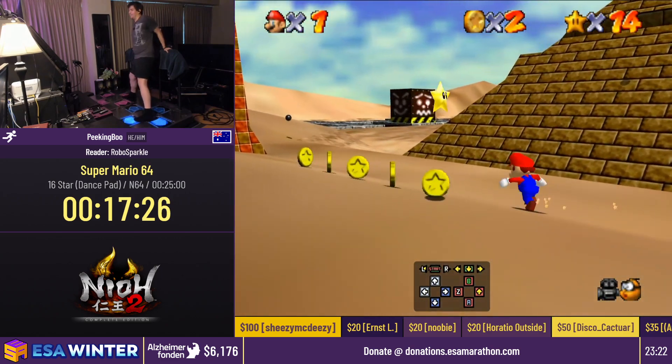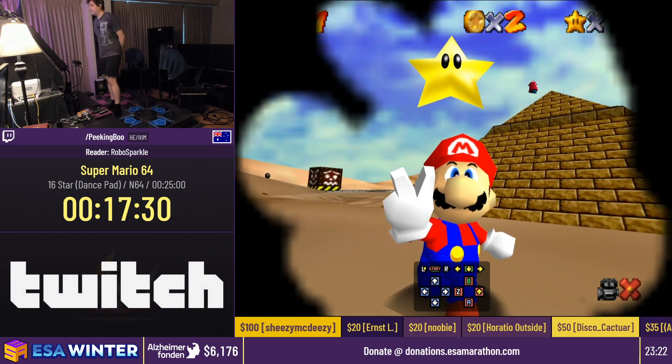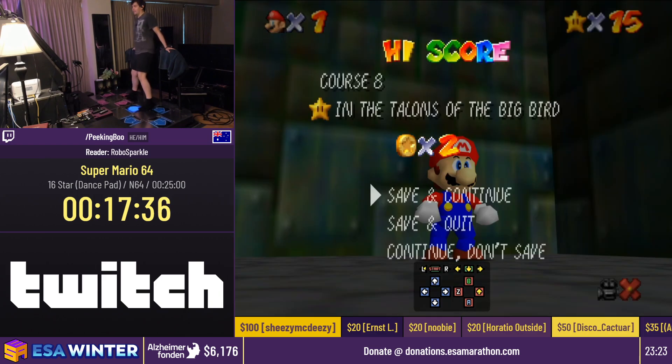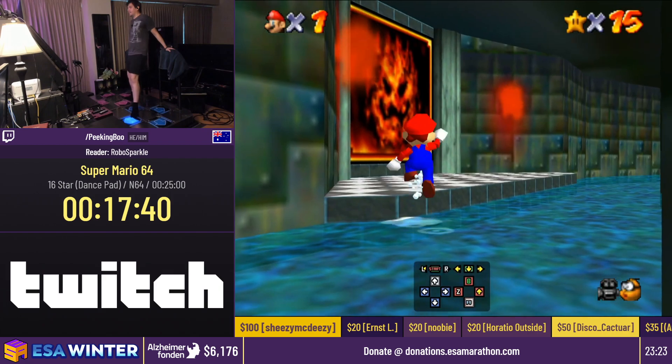I'm glad that worked out exactly as intended. With that we have 15 stars — we only need one more and then the run's over. Get 16 stars, press stop on the timer. I got one star extra because I was supposed to come out here earlier, but now that we have 15 stars, look — there's a rabbit. We're going to chase it this way and let it jump into our hands.